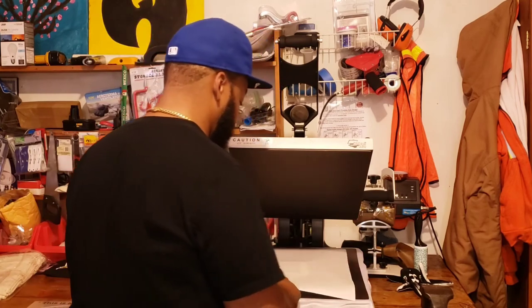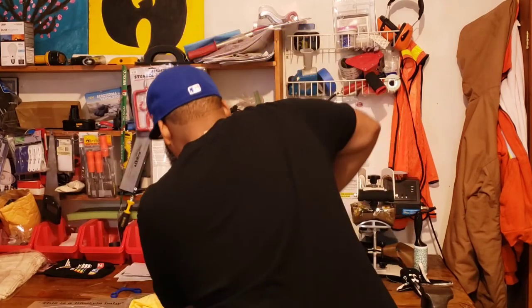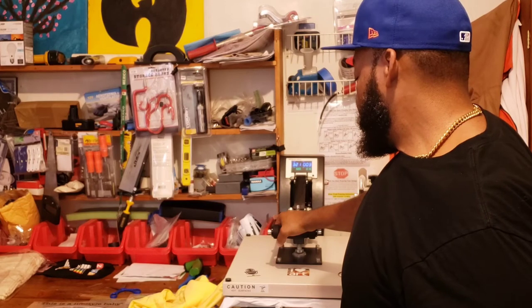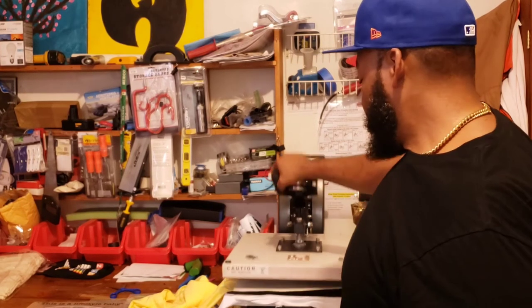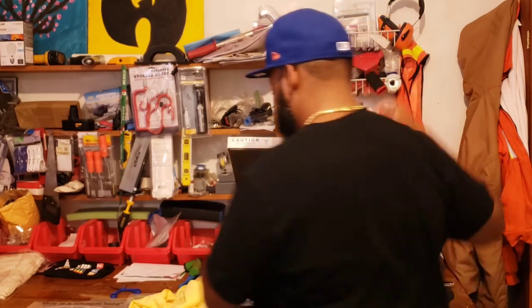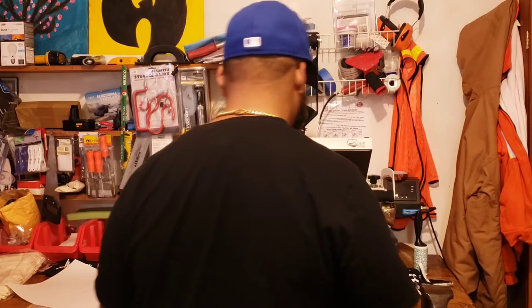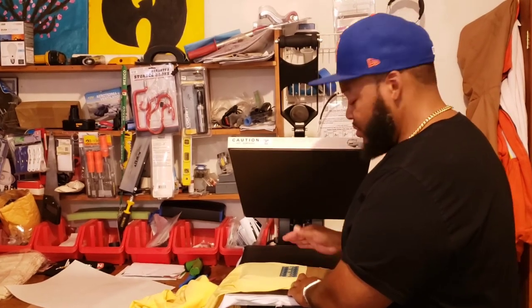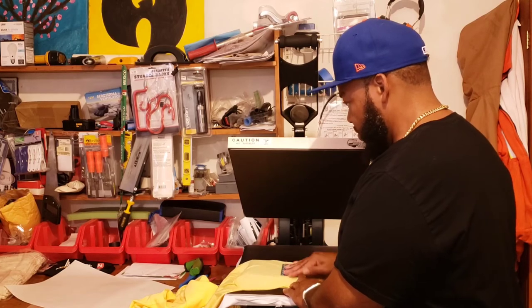Let's get it covered up. Don't forget it's a cold peel. Still a little warm but we can peel it. Alright, while the right sleeve is cooling off, I'm just gonna go ahead and press up the left chest hit so we can peel everything off at once once everything cools down — just to get everything complete.